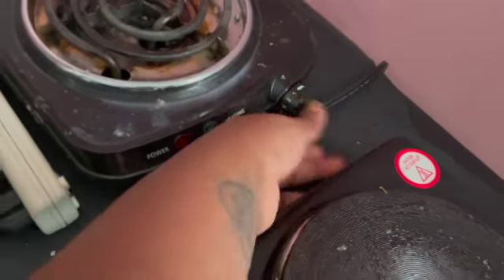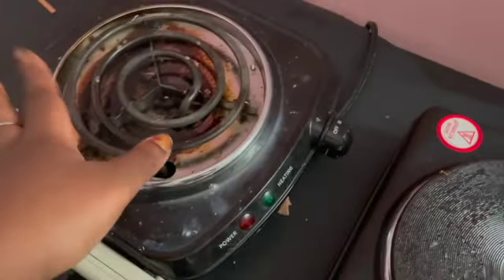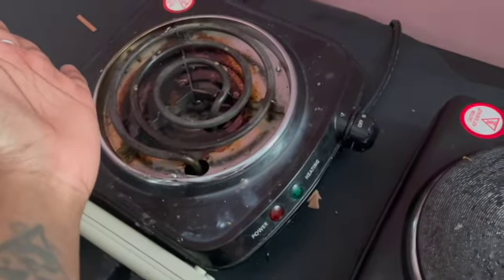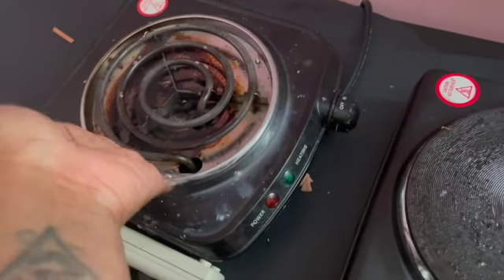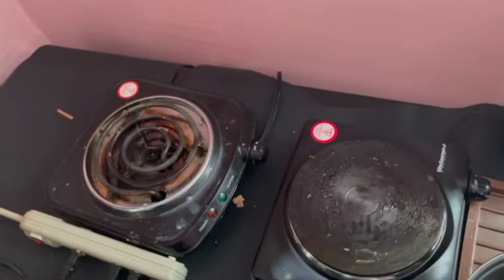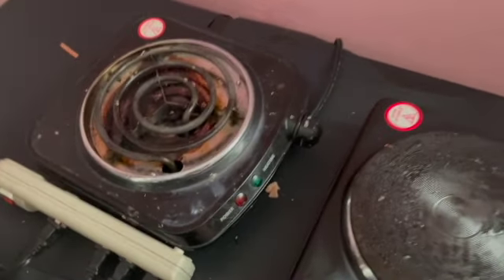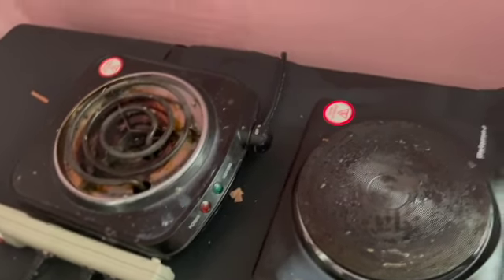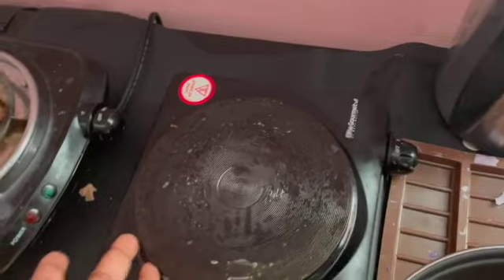I made the mistake of thinking I had it on max, and not even a minute later the whole thing caught on fire — literally the scariest thing of my life, because it was near some blinds and I thought my whole house was going to catch on fire. If that ever happens to you, unplug the burner. Miraculously, when I unplugged it, it just died down on its own.